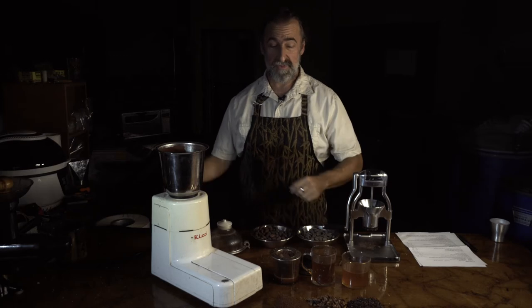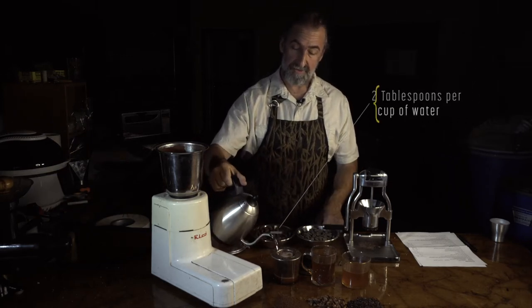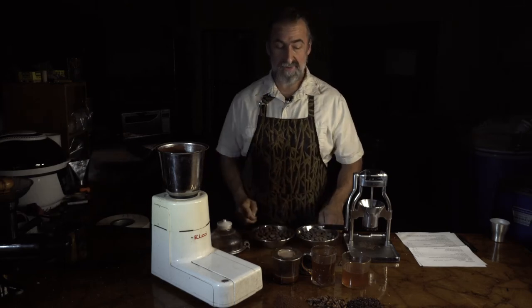I'm going to keep showing this as we go so you can see how it's brewed. I've got about two tablespoons for a cup of water, and as it drains through, we're going to make the brewing cocoa.